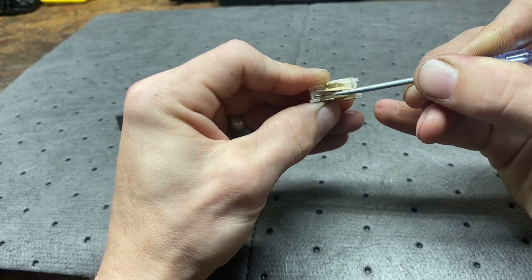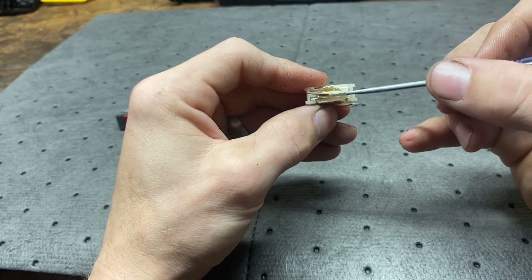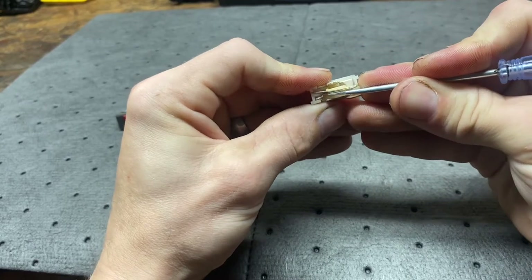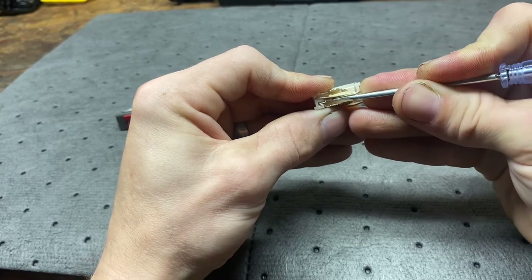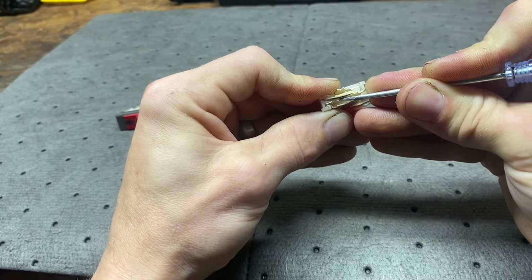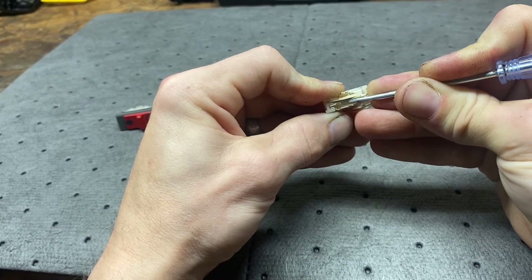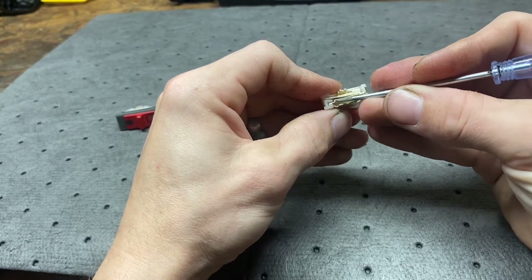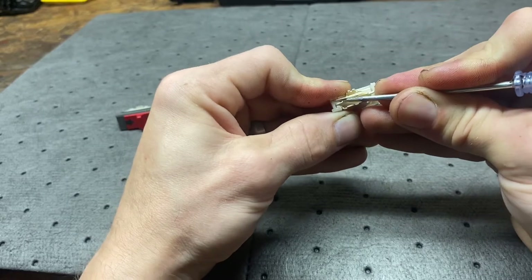That's all these switches are. A lot of times the spring that's in this metal will kind of go out and get stuck up. If it gets bent, that's what happens when the saw runs and runs and your switch will not cut it off — it's because this piece has gotten bent just from repeated ups and downs.